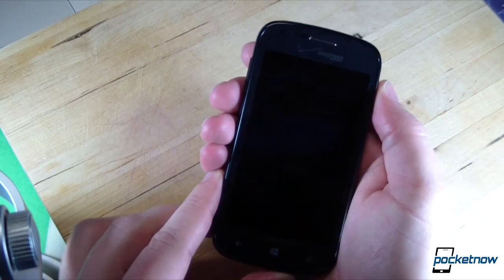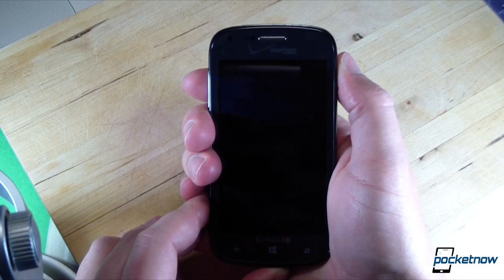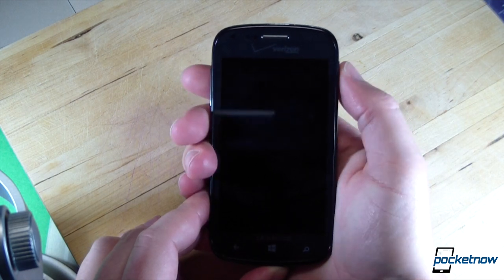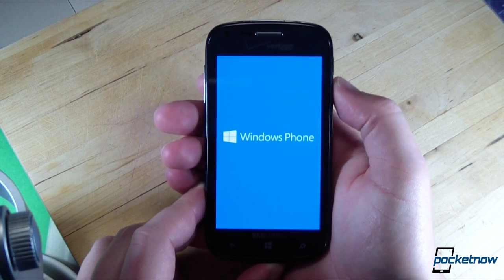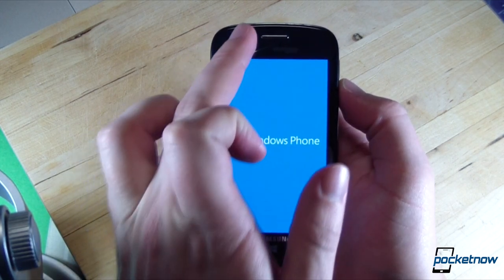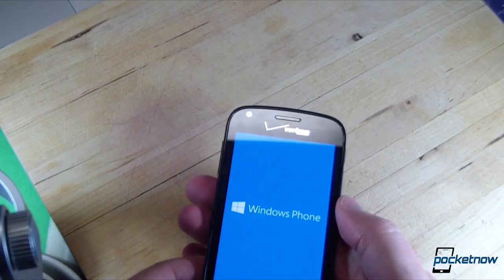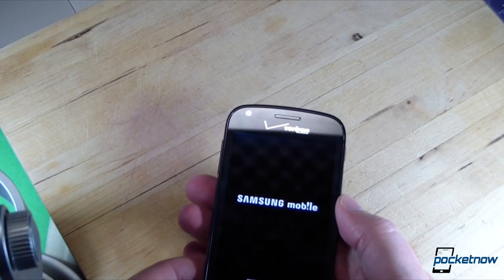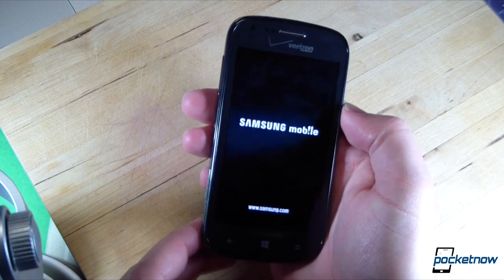Coming back around to the front, we've already got some fingerprints going on. Let's go ahead and give it a first power-on. Got some reassuring vibration. There's our Windows Phone splash screen. Up above, we have the front-facing camera and proximity sensors, and it looks like the same earpiece as used on the Galaxy S3 and the Note 2. There's our Samsung mobile splash screen with Samsung's website address down below.